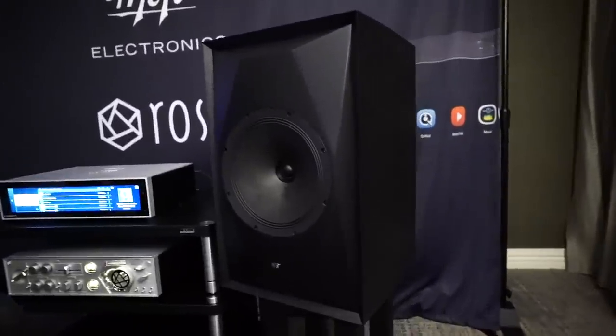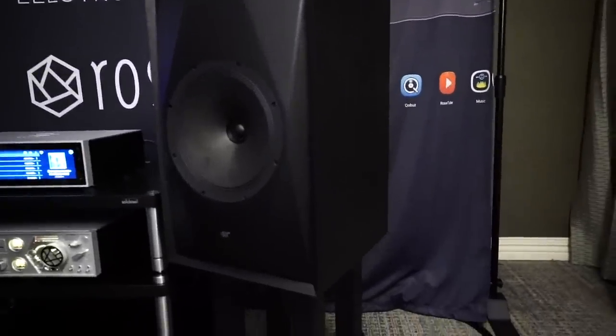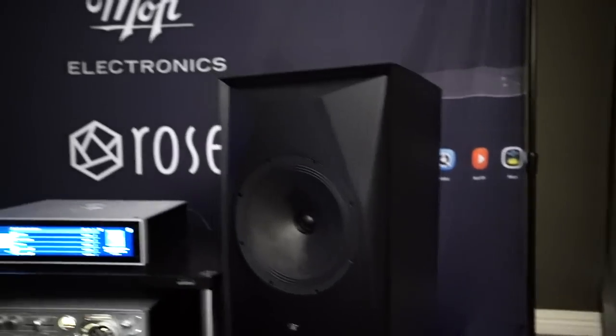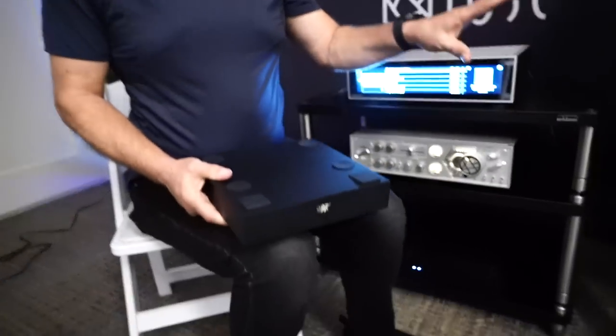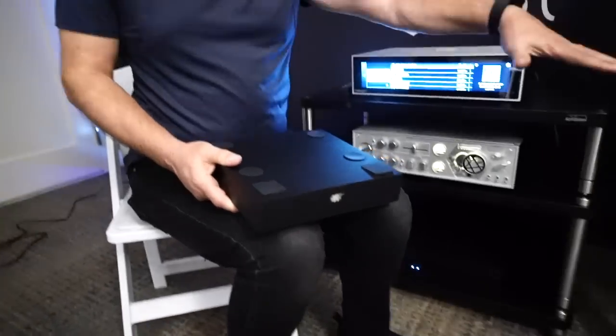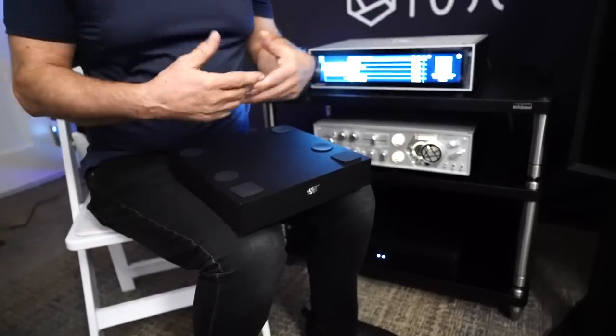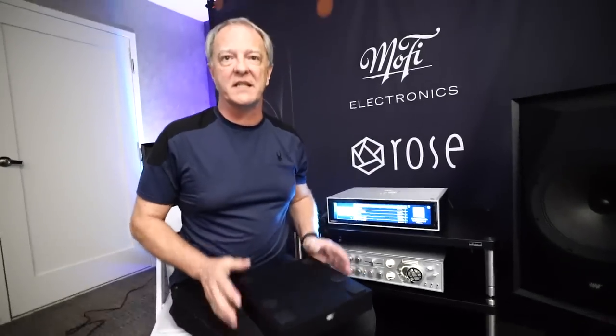We've designed a stand. The thing about a concentric driver is that it can go on its side and not change its performance — its off-axis response is consistent in every direction.